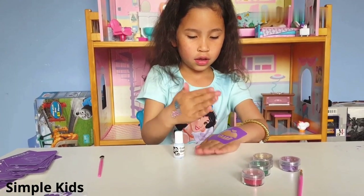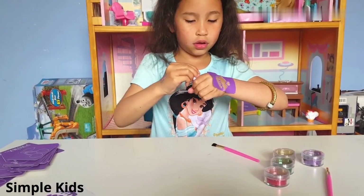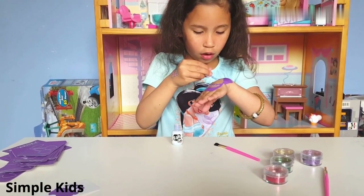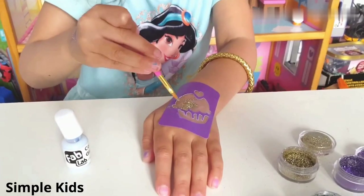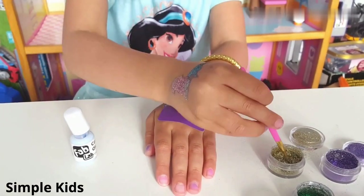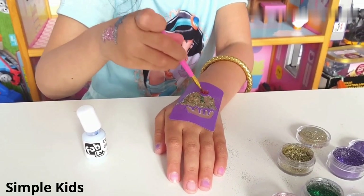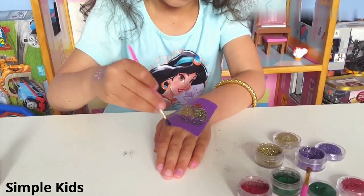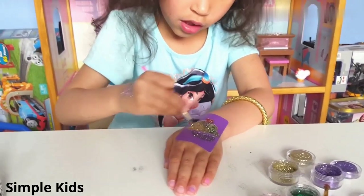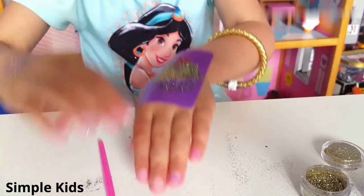I'm going to peel it and put it this way on my hand. Then I shake the bottle, I open it, and I put the glue on. Now I'm going to put in the glue and close it. You open it up here. Now it's time to brush the glitter off with this brush. Then we peel it.